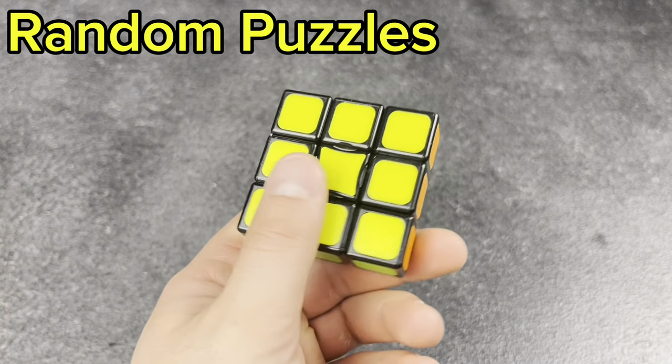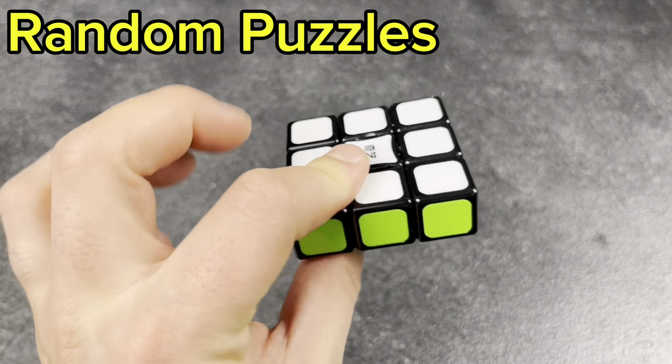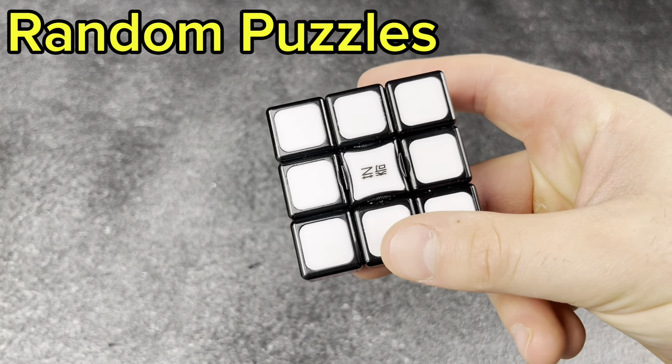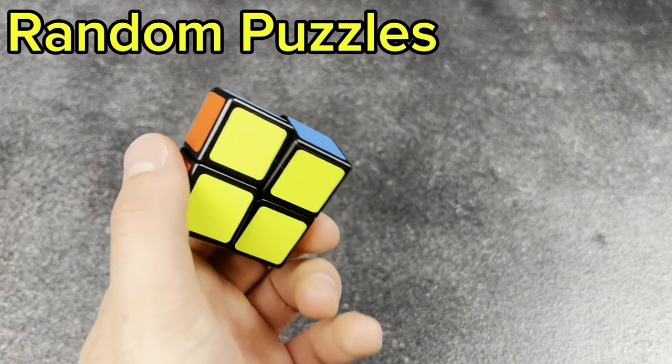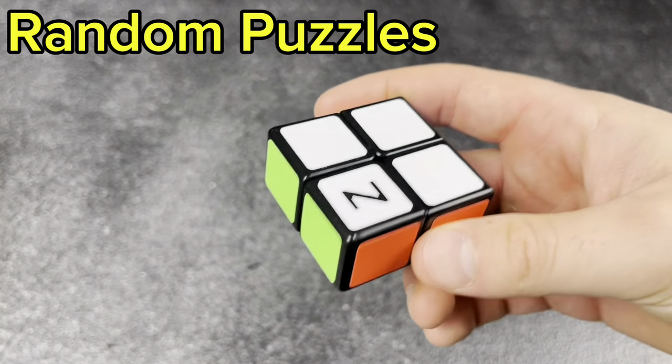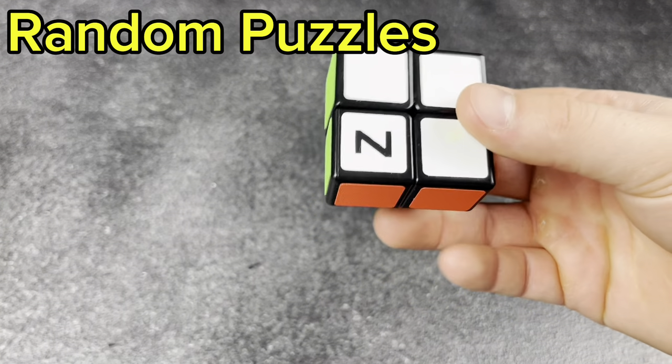Next, the 3x1x1 floppy — I think that's what it's called. Really cool cube, girlfriend loves solving this. And then the 2x1x1 floppy — really fun, but the caps fall off, which is kind of unfortunate.